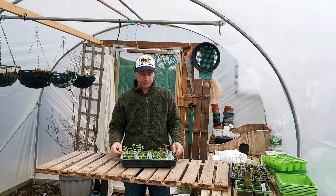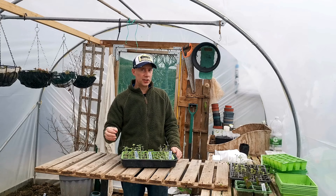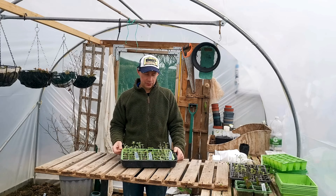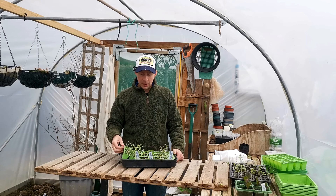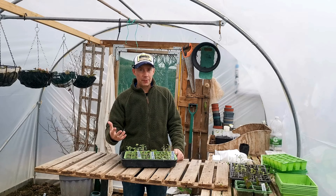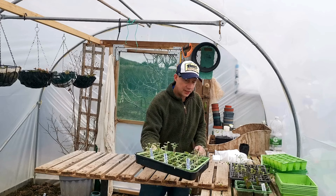With spinach, it's well worth potting it on — if you put them out too soon and you have slugs in the area, they'll just wipe those seedlings out. So the spinach needs to be potted on as well. As for the French radish, these are fine — you can let them grow out a little bit more and then go straight into the ground. That tray is absolutely fine.